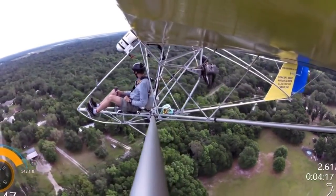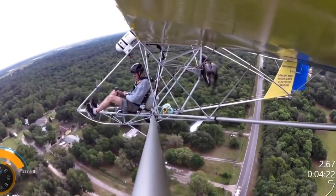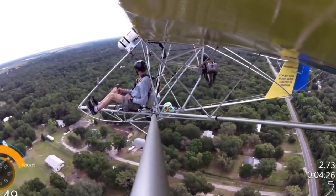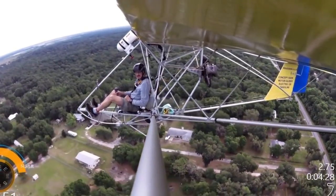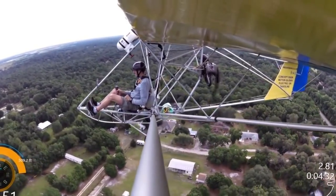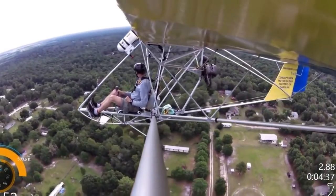You can do the self-launching with electric, climb up a bit, start catching thermals, and turn it off. If you need a little boost to get back to the airport, catch the next thermal, or climb a little higher, just spin it right up. You don't have to look for a cord to pull, no two-stroke to start again. And noise — you get a little noise from the prop, but there's just a cool kind of whine.